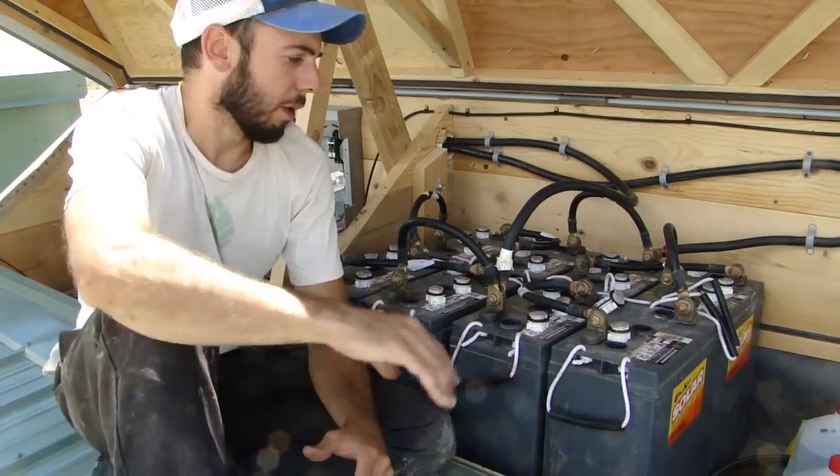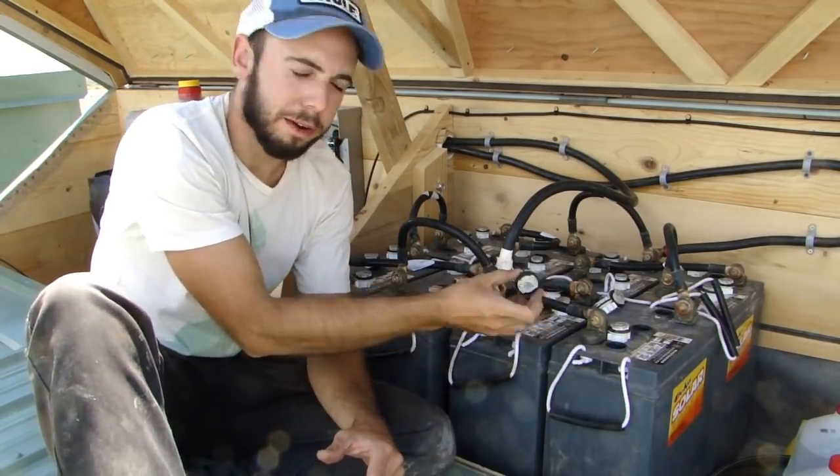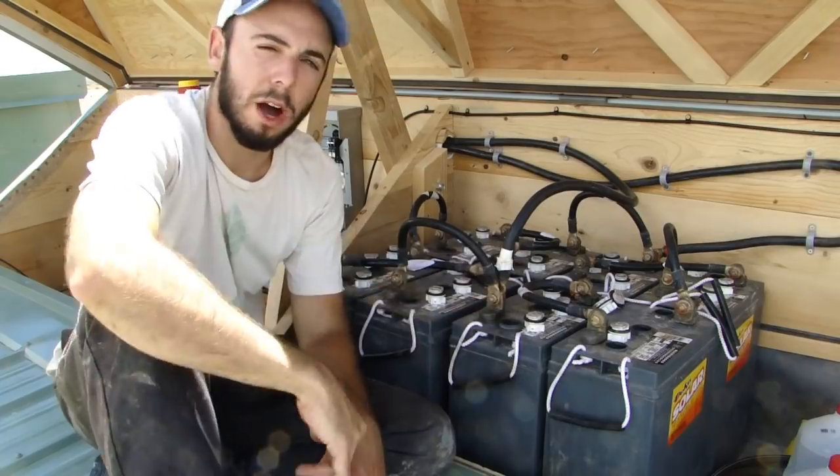I'm going to start by explaining how the batteries are set up. The caps are off the batteries right now because I'm equalizing. I'll explain that in another video, but hydrogen gas is escaping right now and you don't want the caps on while that's happening.